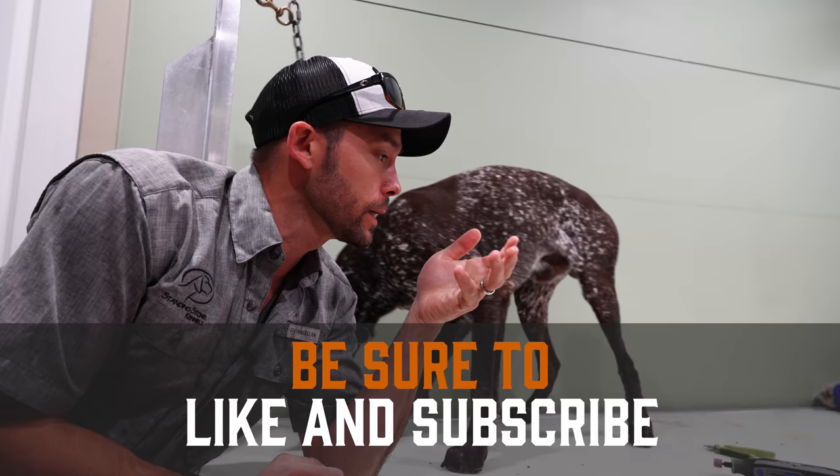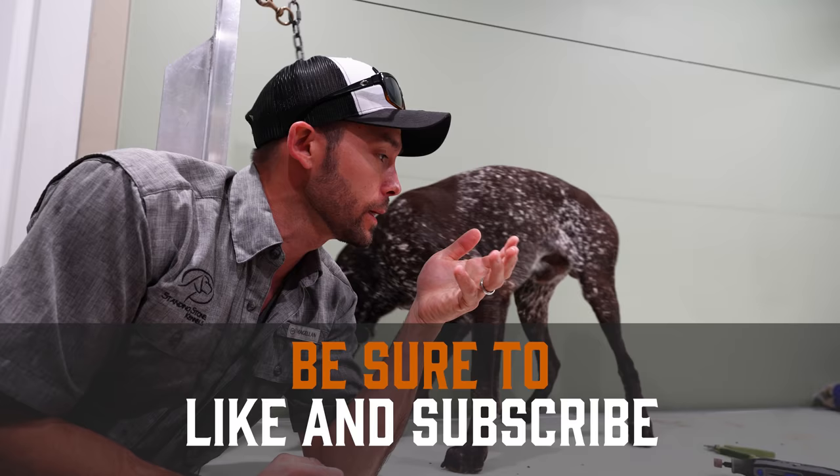Hi everybody, thanks for watching. That is our three steps in grooming a dog — showing exactly how we do it. Definitely if you have questions, throw it in the comments below. Thanks for watching. I'm the guy with the pink gun, this is Gunner, and we will see you in the next video.